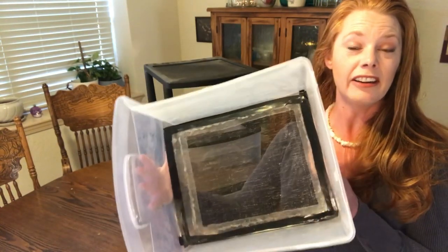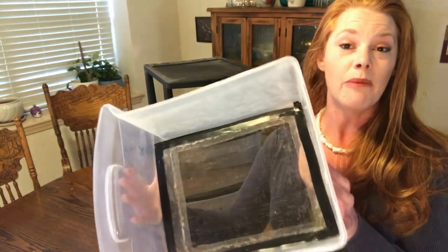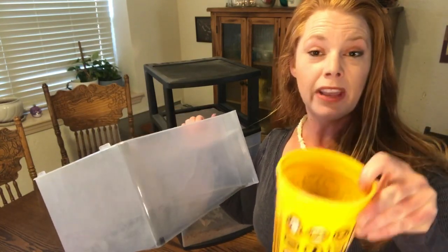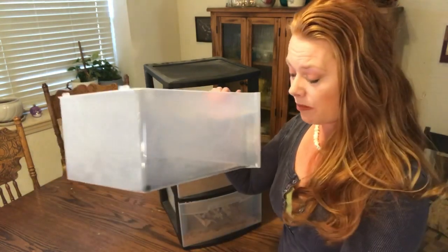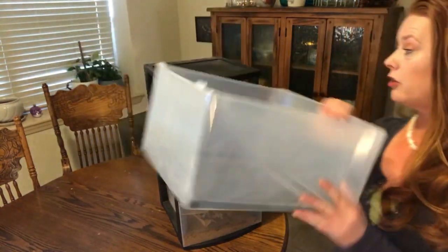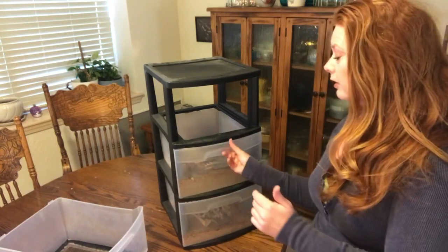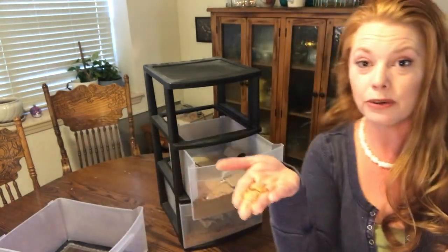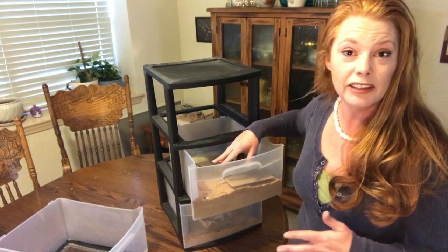On your top drawer, you put your adult beetles. They are going to burrow to the bottom of a medium of wheat bran, which they also eat. They will burrow down, lay their eggs, and then their eggs drop through. Just like the standard life cycle of any beetle, you have the egg stage and then the mealworm itself, which is their larval stage. This is the stage at which you would start feeding them to your birds.